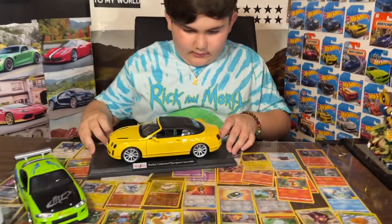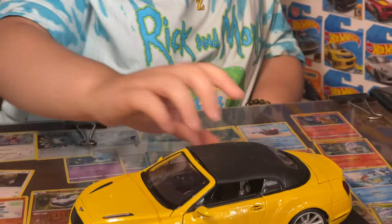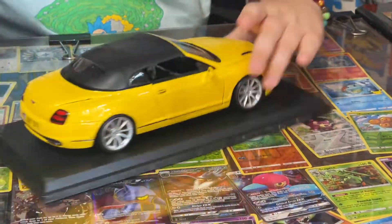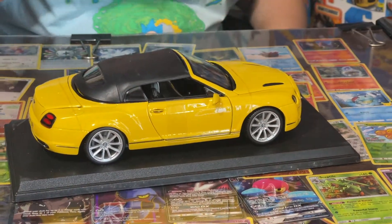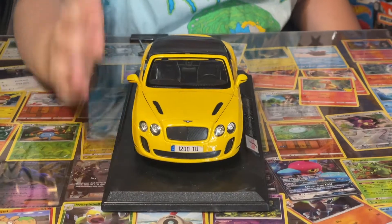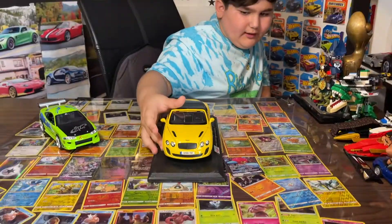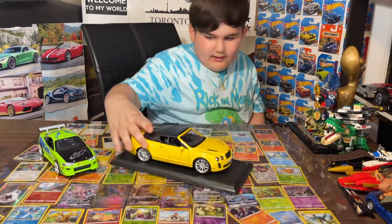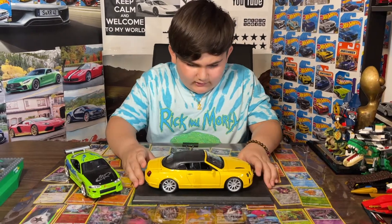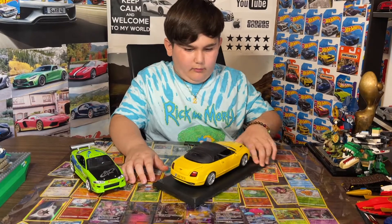Here's the Bentley. Here is the car — it looks pretty dang cool. I'm really digging the yellow color and the rims. The front looks really nice and also the tires can turn. I really like the rims and the design. It's called a Bentley Continental Supersports Convertible.